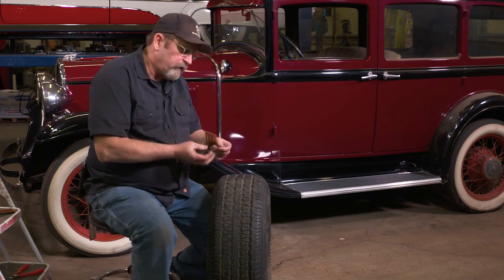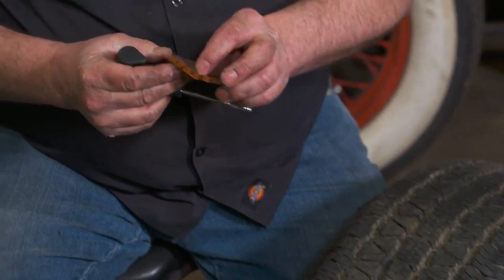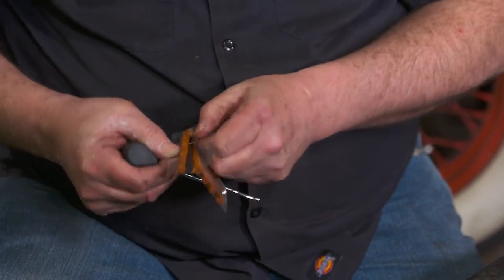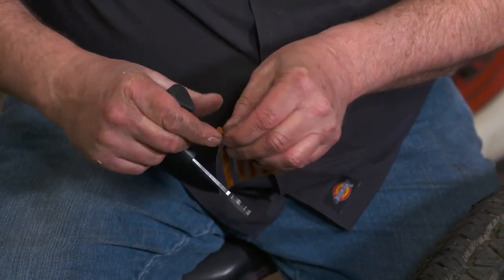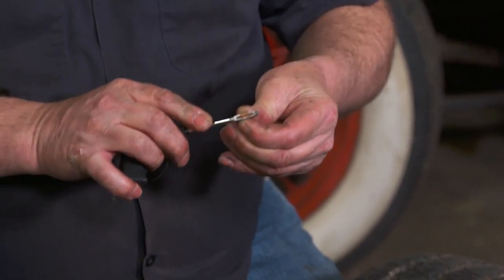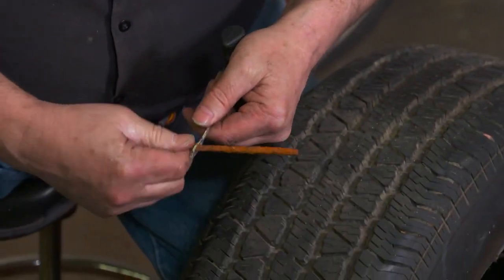Next, we're going to use what's almost like a needle — it will thread into the hole with the plug on it to actually fill the void we have there. Tire plugs come in different colors; there's black or these tan ones. I've never found a big difference between the color of plug. You kind of fish this thing through here.